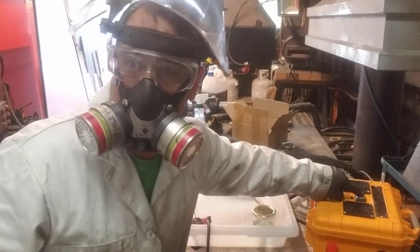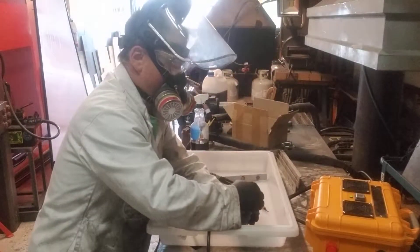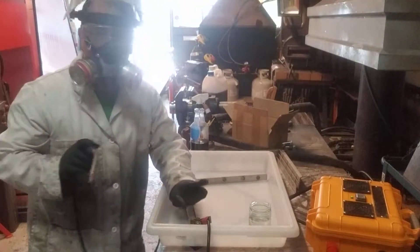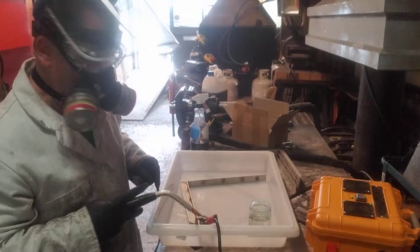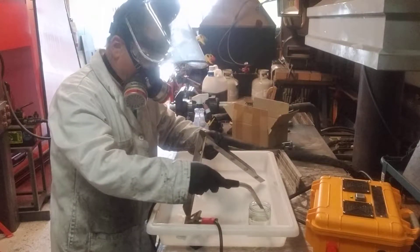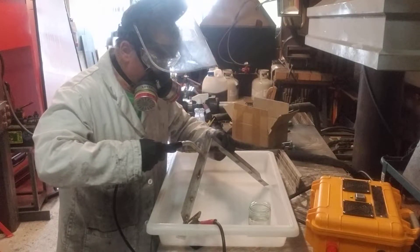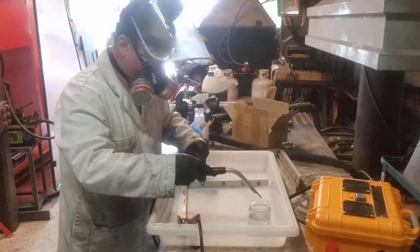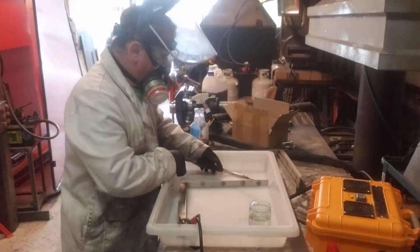Now we turn the instrument on, open up the jar. We have the ground on the piece of metal. We dip this little brush into the work here and let it pass over.